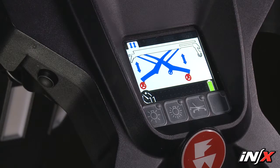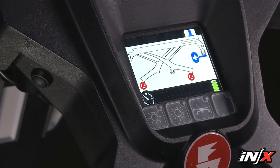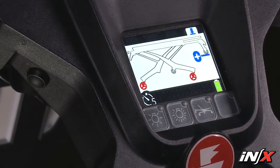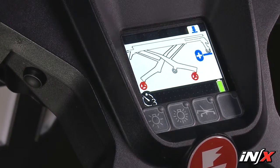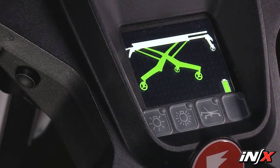In each direct power mode, the background is white and the leg or legs to be moved are blue. A countdown timer of 15 seconds is shown on the display. If no further action is taken in that time, the NX reverts to its standard or normal operation mode.